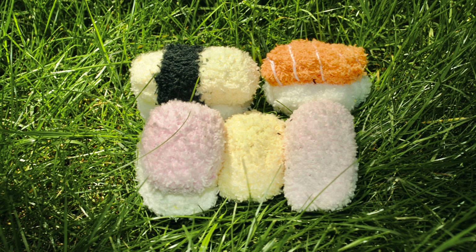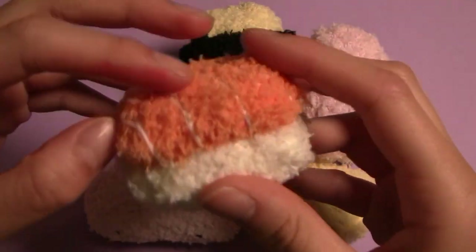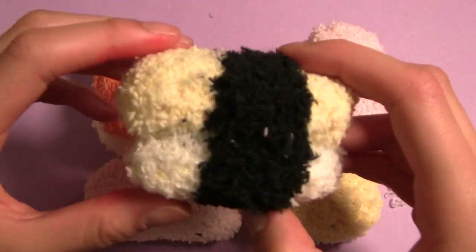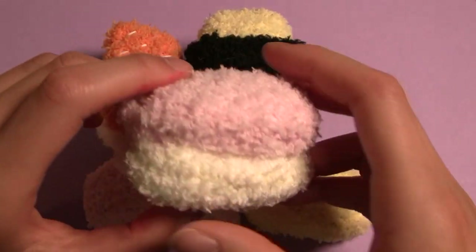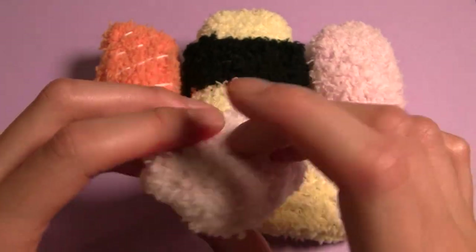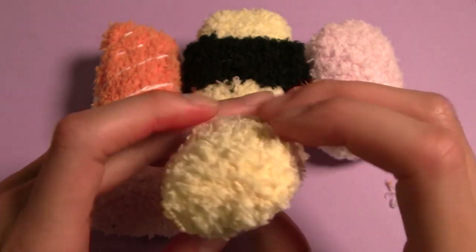Making these sushies is really simple. It starts with a rectangular base that you can use color, detailing, and embroidery to turn into any sushi that you want. I'll be making 5 variations: salmon, yellowtail, and egg nigiri, and sashimi. We'll be starting off with the egg nigiri because it's about as complex as it's going to get, so it'll demonstrate most of the techniques needed to make the others.